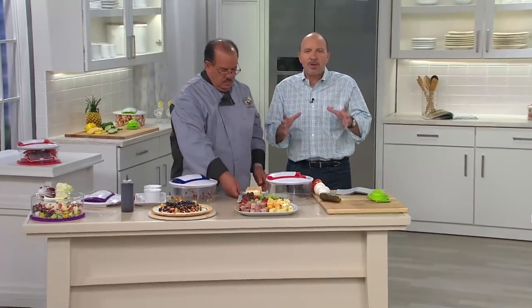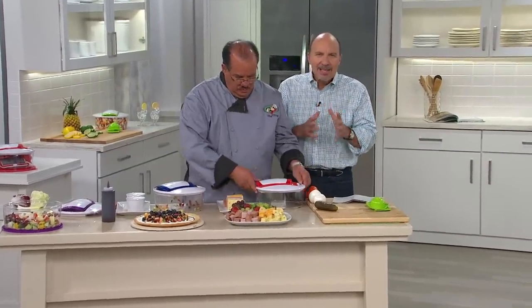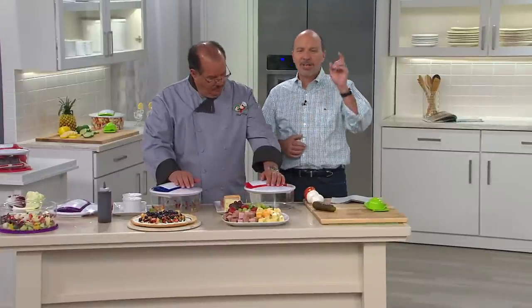The easy way to prepare, to do all your food prep — it's the center of your kitchen.